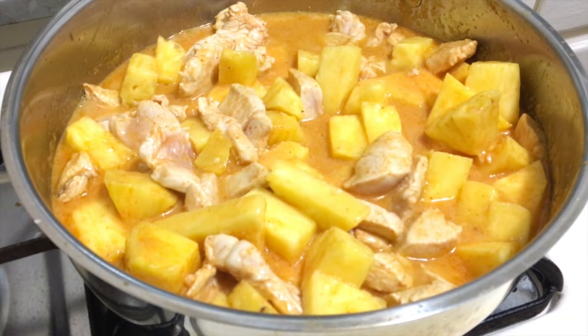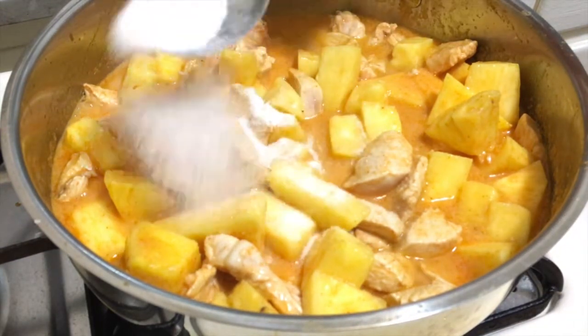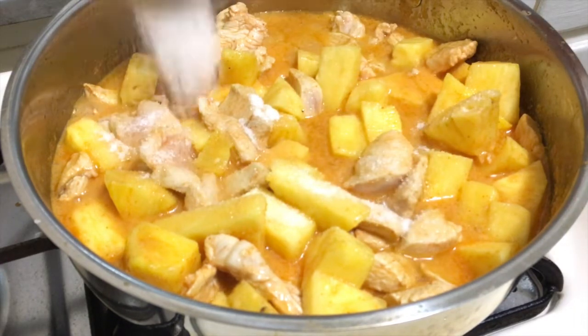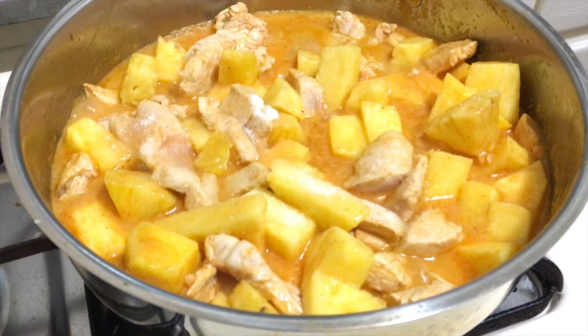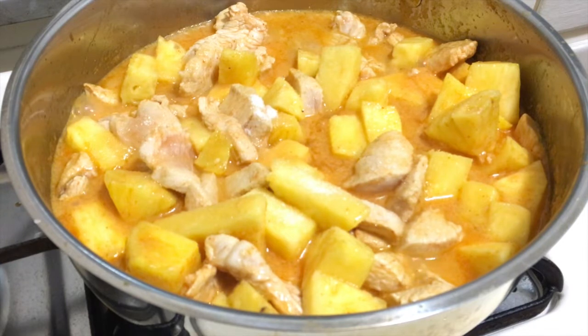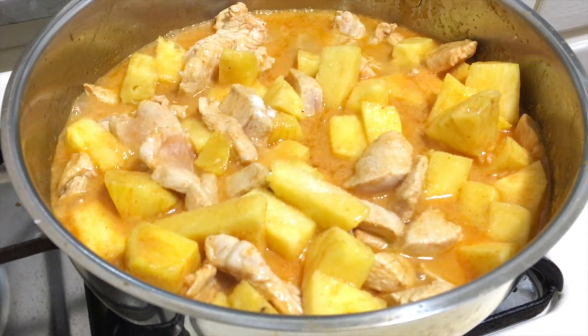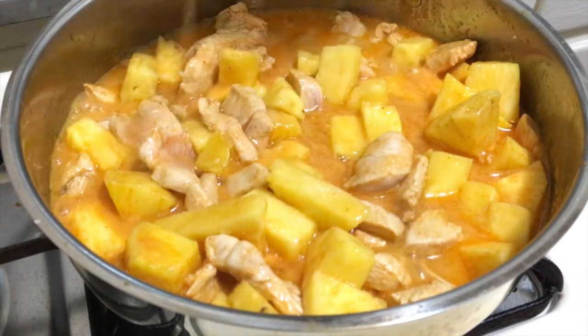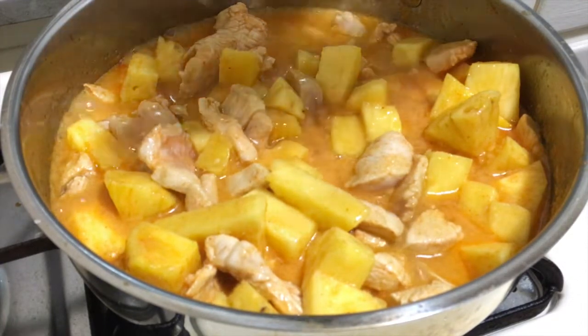Let it cook and then add some sugar. Add some sugar and then add some fish sauce.